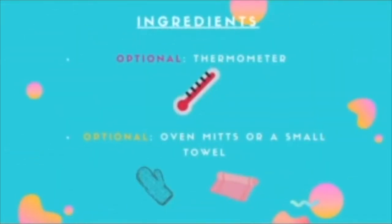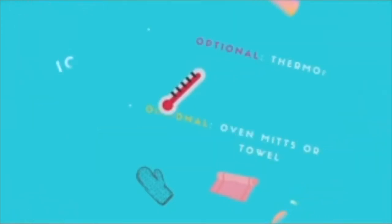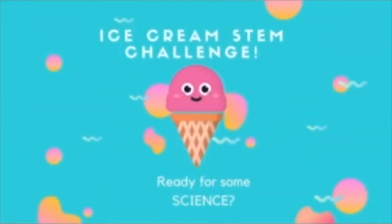Now let's get started with this experiment. Put 1 tablespoon of sugar, half a cup of half-and-half (you could also use milk or heavy cream), and 1/4 teaspoon of vanilla extract into the small bag and seal it well.